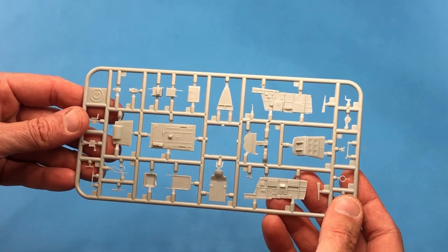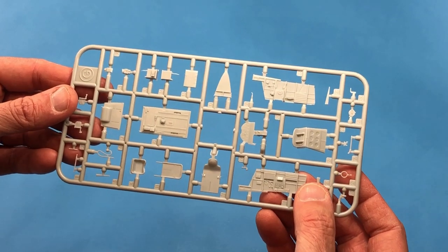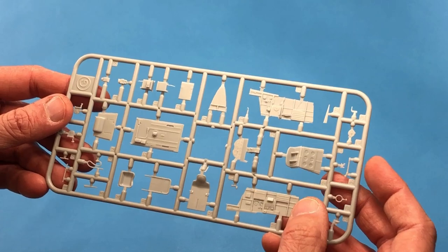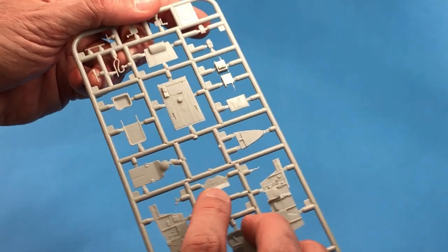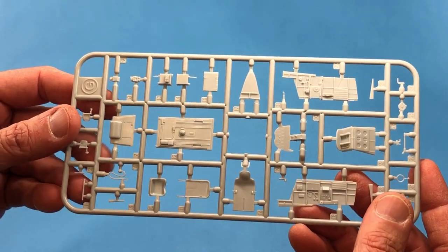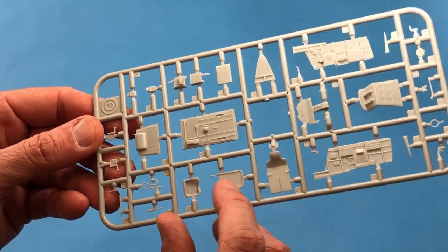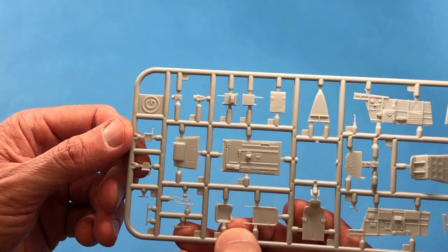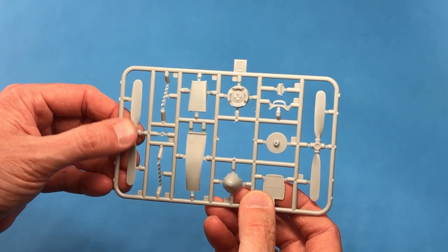After the main sprues, there's a bunch of smaller sprues. Here's what looks like the cockpit sprue — here are the sidewalls with really nice detail. The instrument panel — so-so. I'm not sure what's going to happen there; hopefully there's a photo-etched piece for that. The cockpit floor is nice. The seat and seat back look really good. Looks like some rudder pedals and some nice overall cockpit detail.